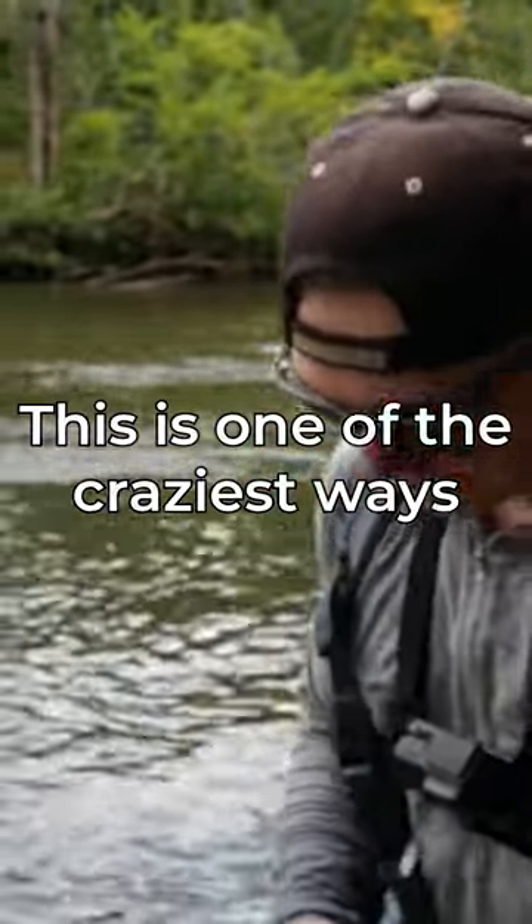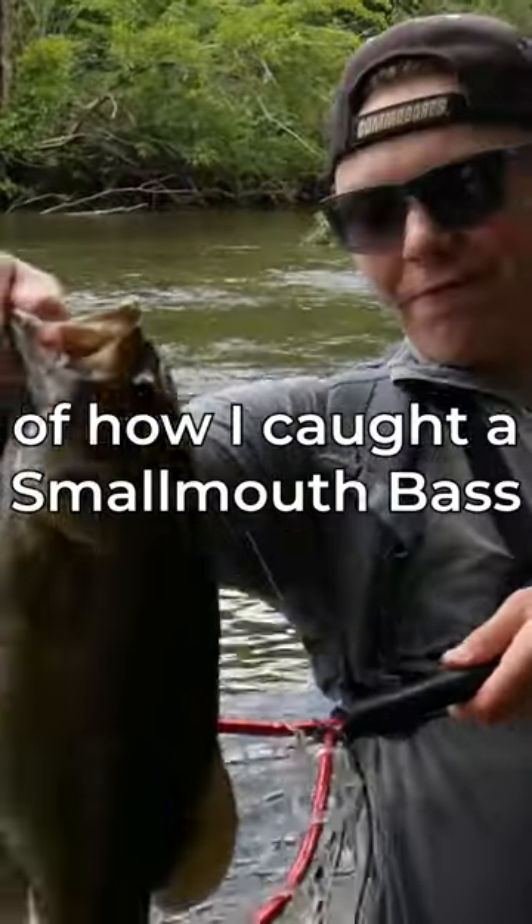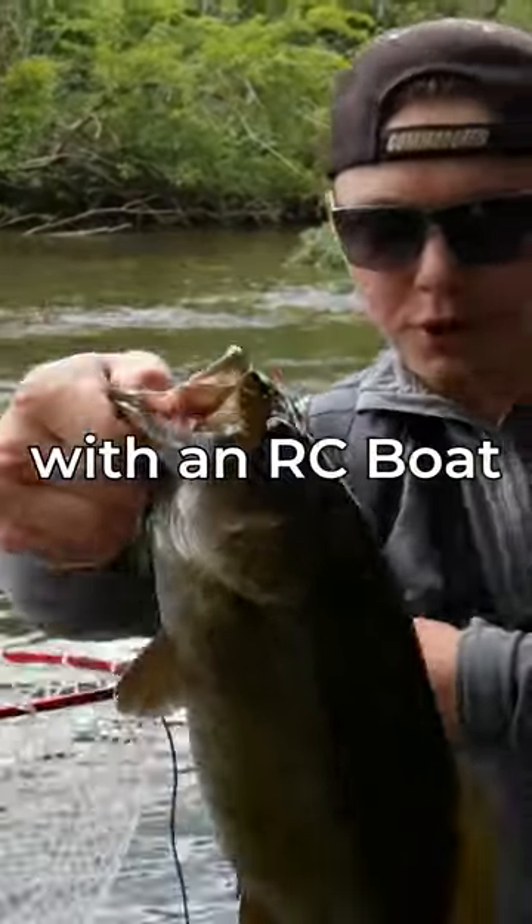This is one of the craziest ways I've ever caught a fish. Welcome to the story of how I caught a smallmouth bass with an RC boat.